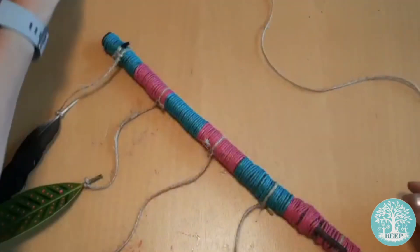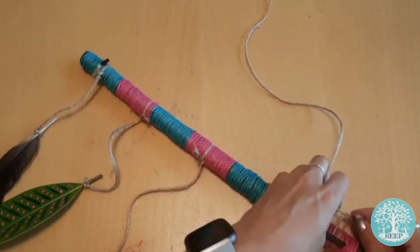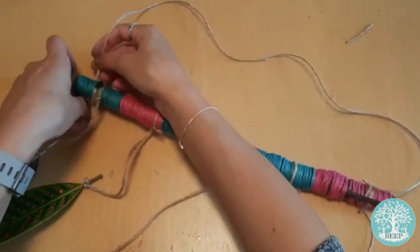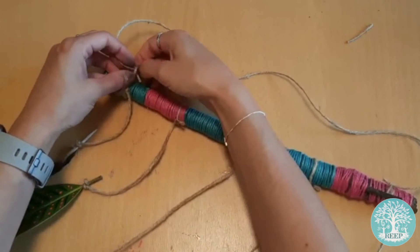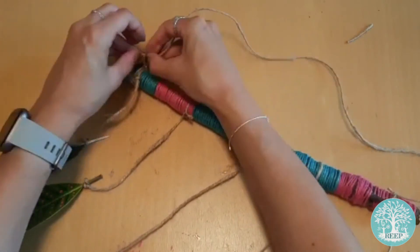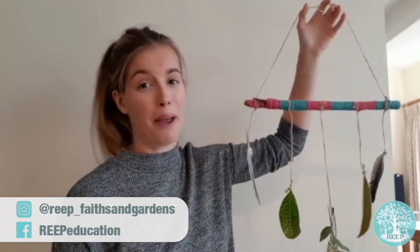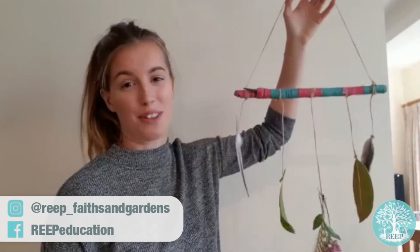Once you've tied on all of your materials, cut a length of twine and attach it to each end of the branch so that you can hang it on display. Once you've finished your nature mobiles, hang them inside or outside depending on the weather so that you can enjoy them for longer.